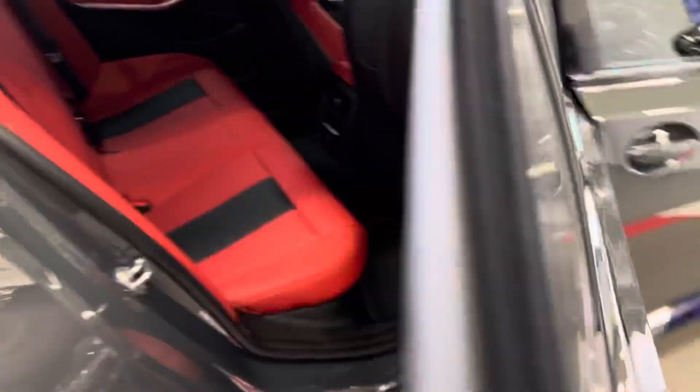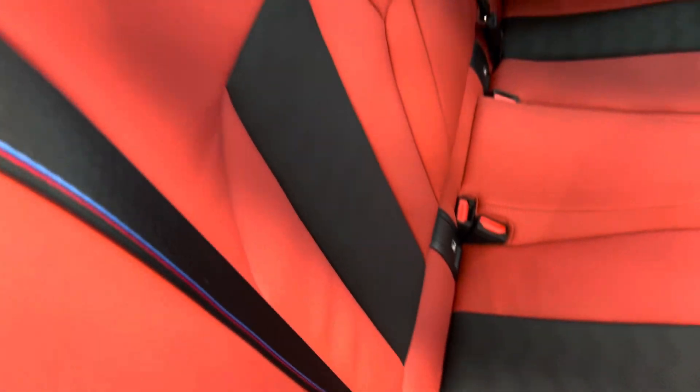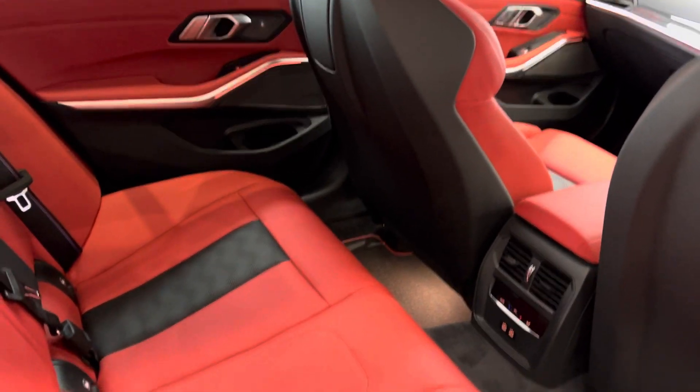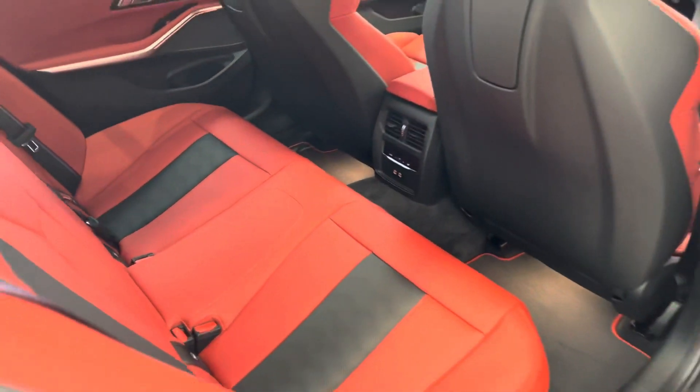Having a look at the back of the car, you've got the M Sport stitching on the seat belts — it's just little extras that BMW have put in which really make this car amazing. We've got climate control again in the back with the Fiona red seats.